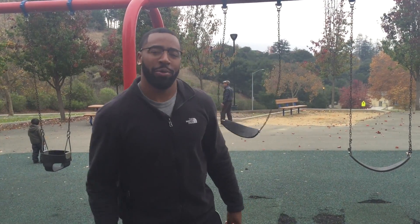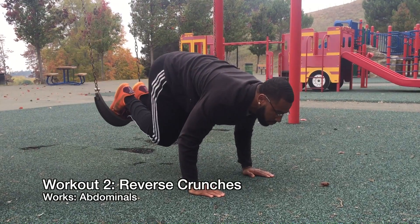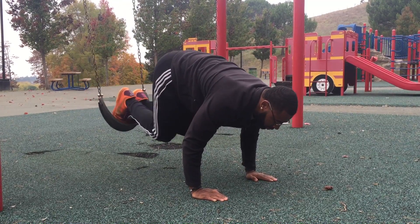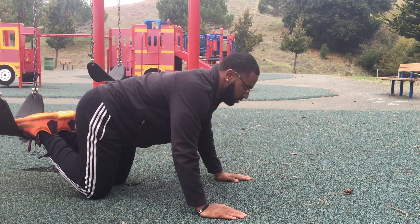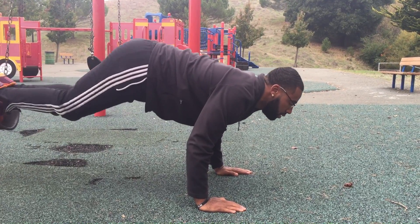For the second workout, we got reverse crunches. For the reverse crunch, begin in a plank position with both your feet on the swings. As you engage your core, pull your knees towards your chest and hold that position for a quick second. Then, extend your legs back to the beginning position. When doing this workout, make sure you focus on body control and it's not based off of speed.